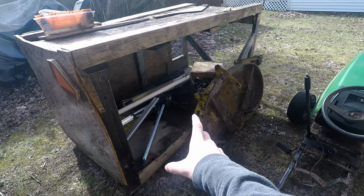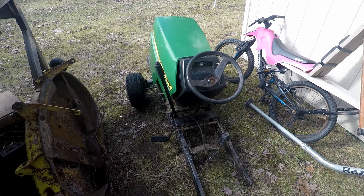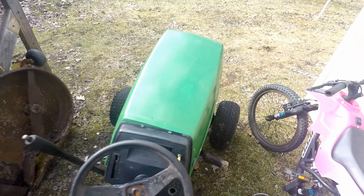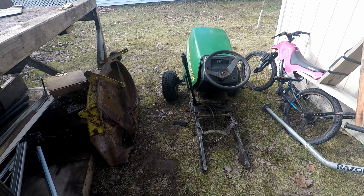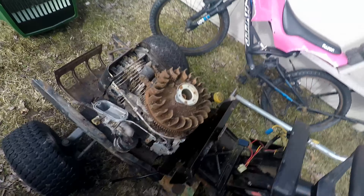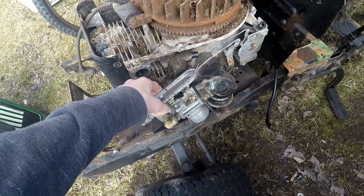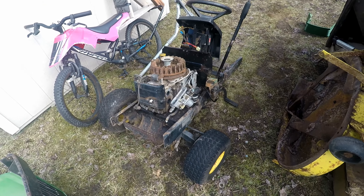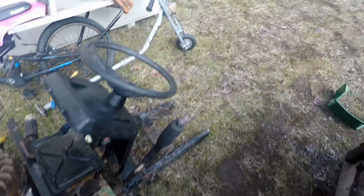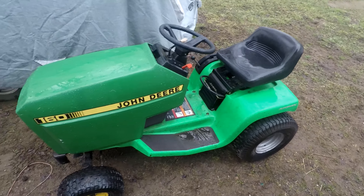I might use the frame for a trailer or something — put a snowblower axle on there. We probably should have just fixed it up and sold it for around 300 bucks. It's actually a 150th anniversary model, so it might be worth a little more. Pretty much took everything out of it — we just took it for parts.